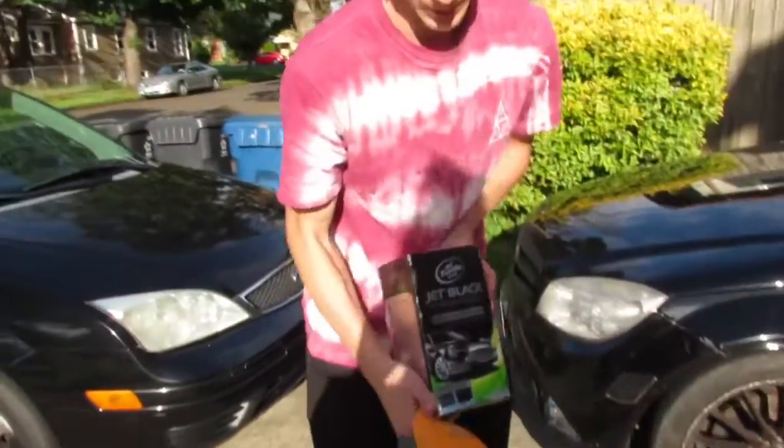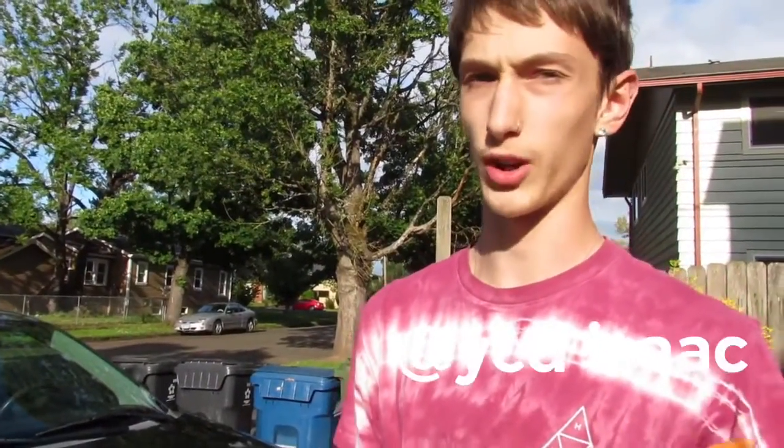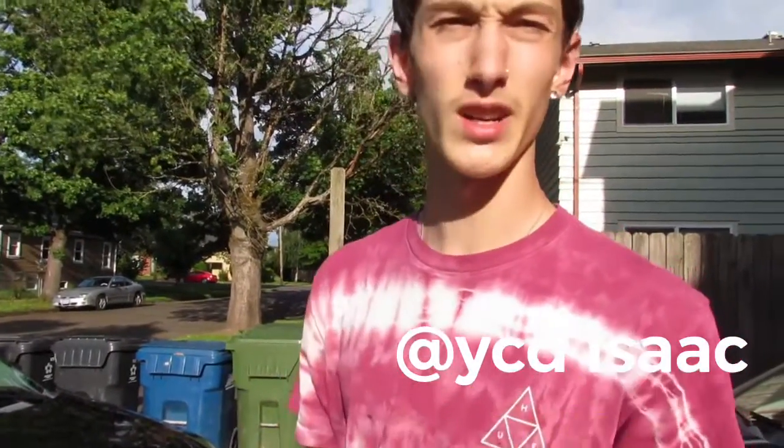I want to see if it actually works good. I'm going to get my microfiber. We got the before — I'll take a picture on my phone so it can be on my Instagram, so go follow me. We're going to do the before and after, and if it turns out good and doesn't smear or ruin anything, we're going to do the whole car in a couple days.